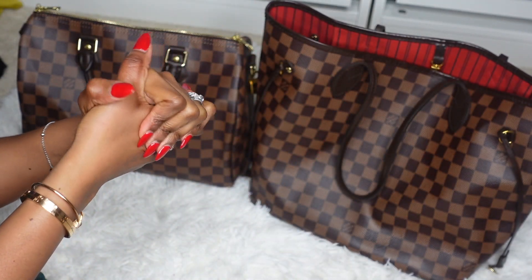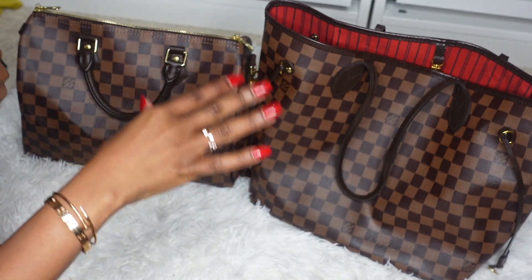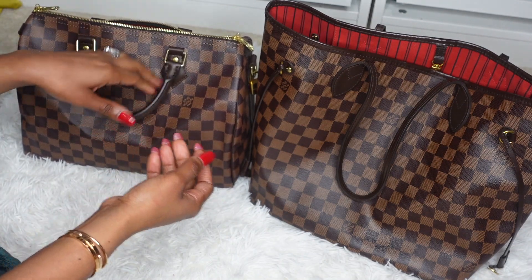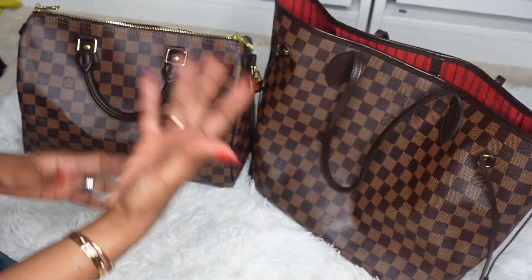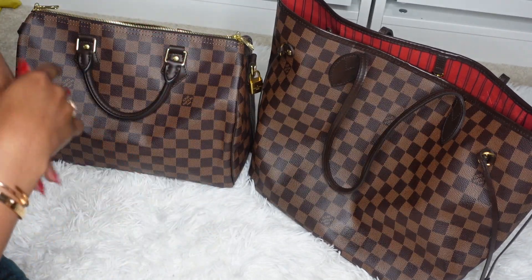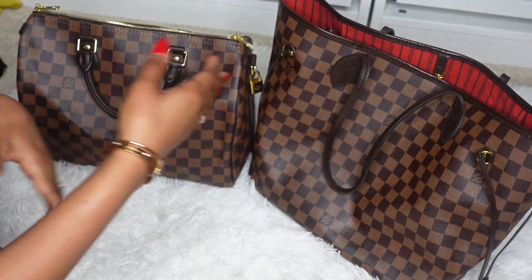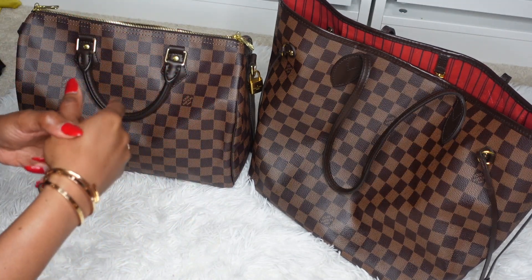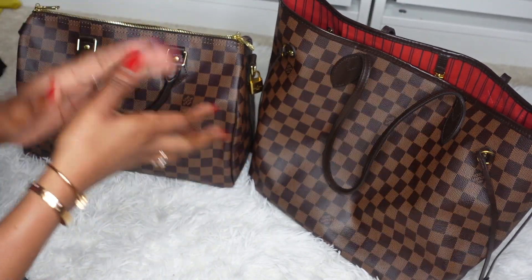Hi lovelies, welcome back to my channel. Today we're going to be talking about the Louis Vuitton Neverfull in size MM and the Speedy Bandoulière in size 30. As you can see, they're side by side, so today we're doing a comparison. I have both purses and I love them both for separate reasons. If you're watching this, you're probably considering one or maybe you have one and you're considering getting the other — stay tuned as we jump right into the video.